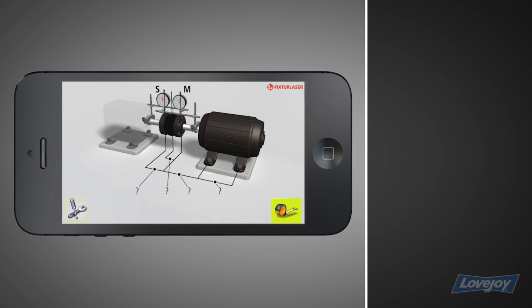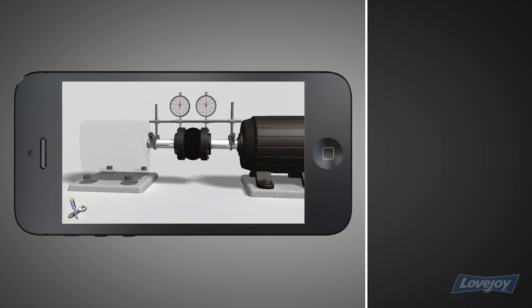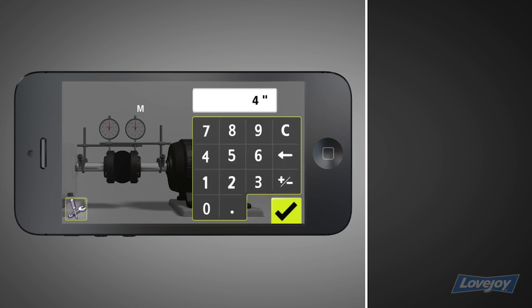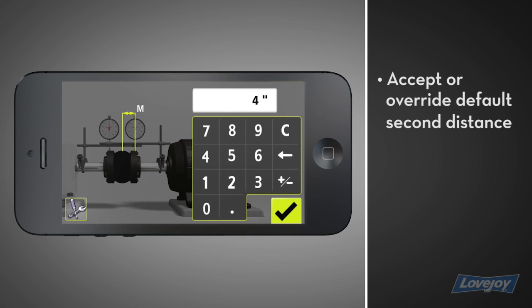Tap the tape measure icon to begin entering dimensions. Enter the distance between the dials, measuring to the nearest one-eighth of an inch. Tap the check mark after entering each value. By default, the app gives you half the distance between the coupling center and the movable dial, except to override.